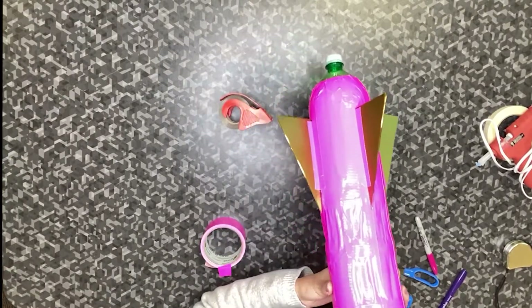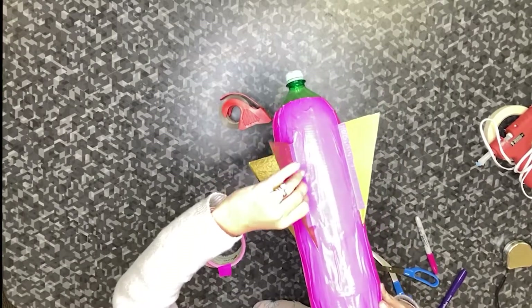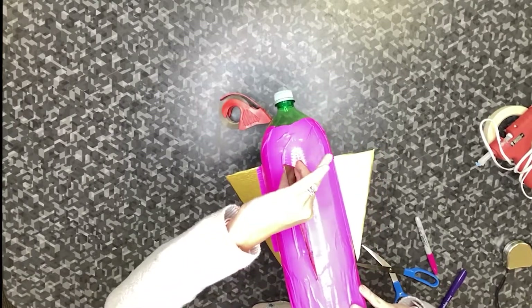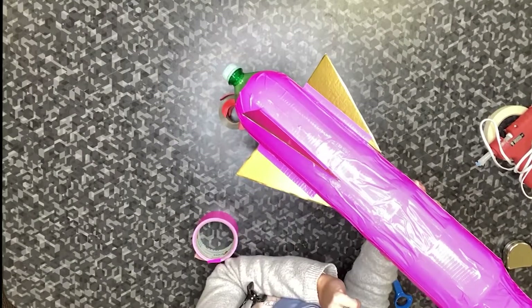After your fins are on your rocket, be sure to adjust your fins so that they are at the proper angle. If you would like to reinforce your rocket fins, you can add additional duct tape.